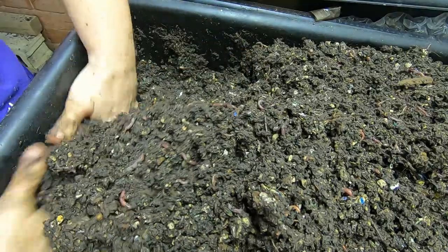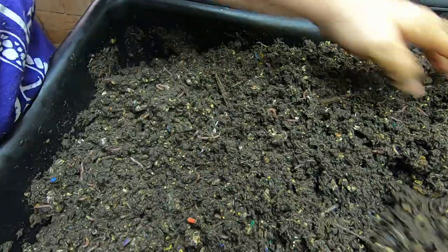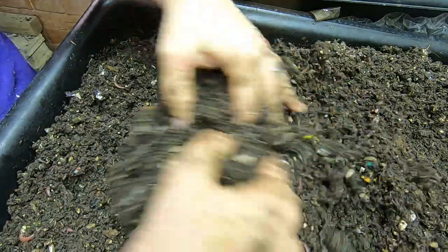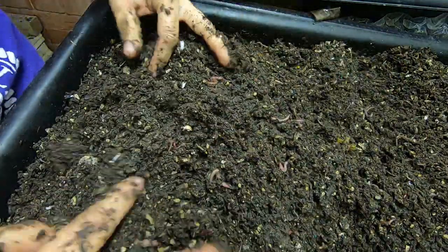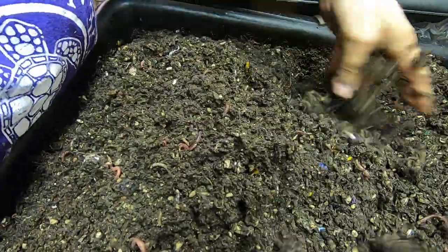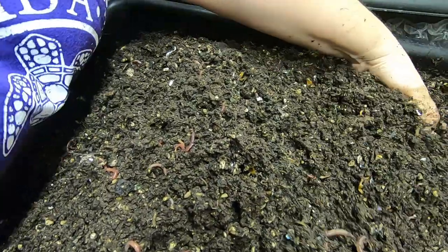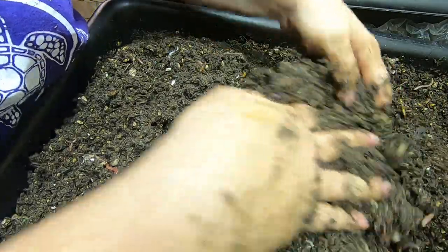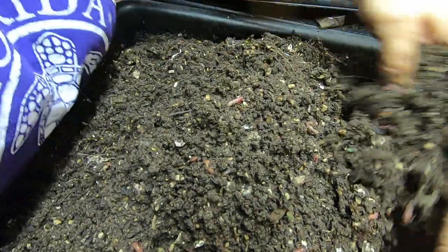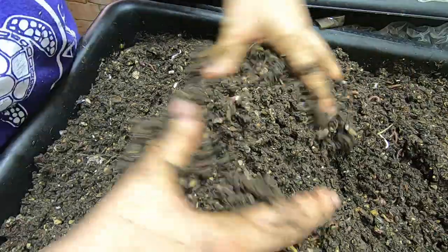Even though this bin is really full, it is not ready — still lots of paper, you can see the bedding in there, chunks of things here and there. So I'm gonna try and get underneath and see. This doesn't have as high of a population as the other two, but I still do have a couple of good-sized worms though. Oops, sorry — worm quake!